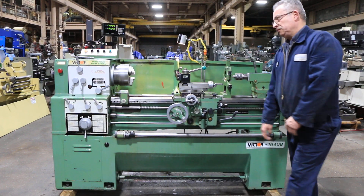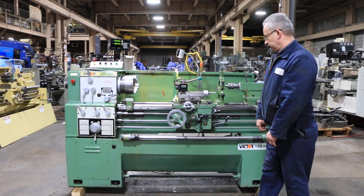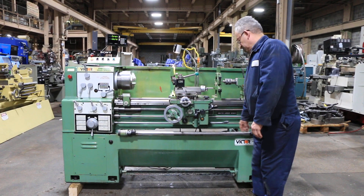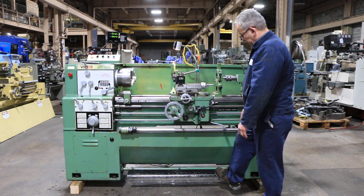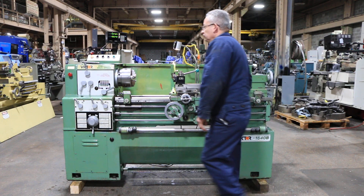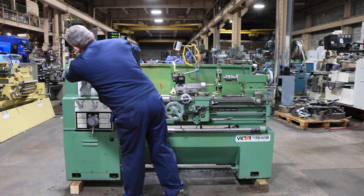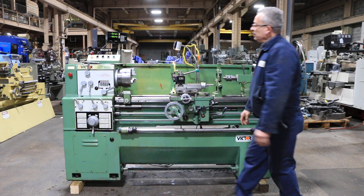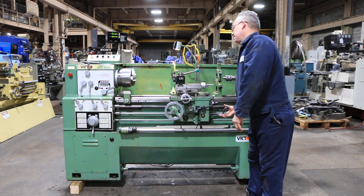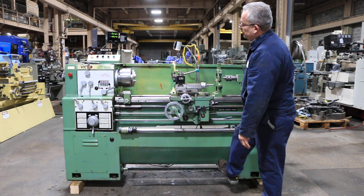Hit the jog button and now we're at another speed. Sony to access digital readout, three-jaw chuck. We have a 5C collet closer lever type, steady rest, follow rest, and a tool post. That's a low speed — it shifts pretty well. It's pretty quiet at all speeds.